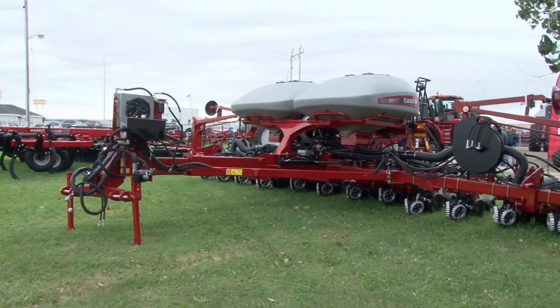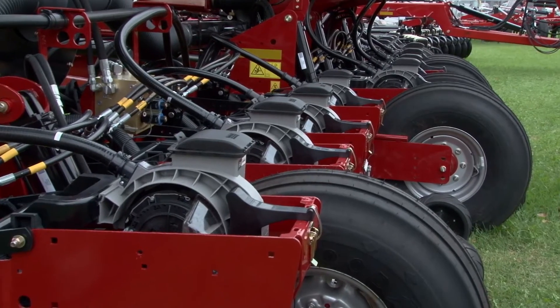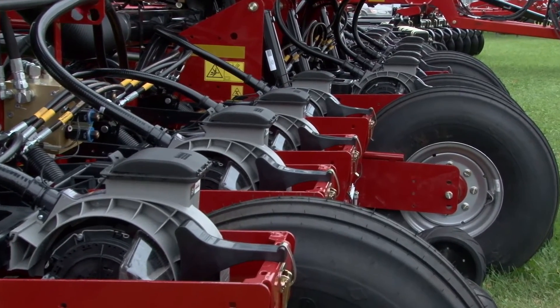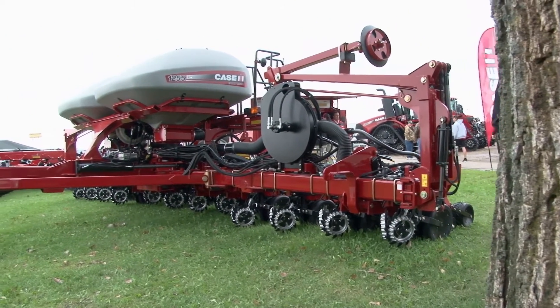With the Case IH Early Riser Planter, we're still performing with the same level of expectations with the Early Riser row unit, giving that photocopy of plants to give that best yield advantage to customers. And now we're tying in the precision planting offering to give that next level of technology to bring about the best row unit on the market with the latest technology for precision planting.